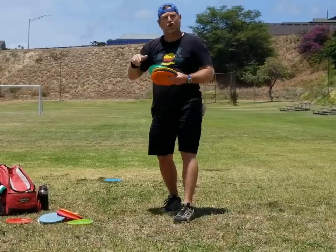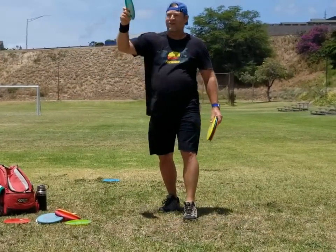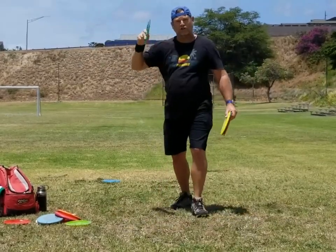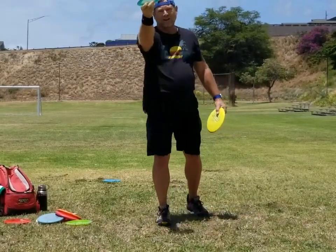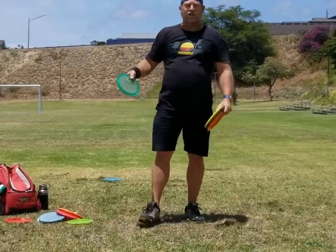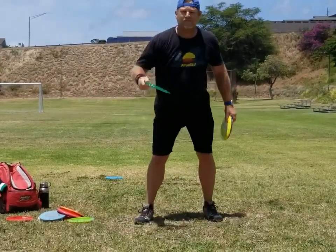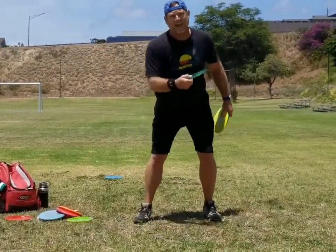The disc will turn left, and then because it's overstable, it will force its way back over and then land. So it's an easy way to get distance when you haven't fully developed your backhand yet.